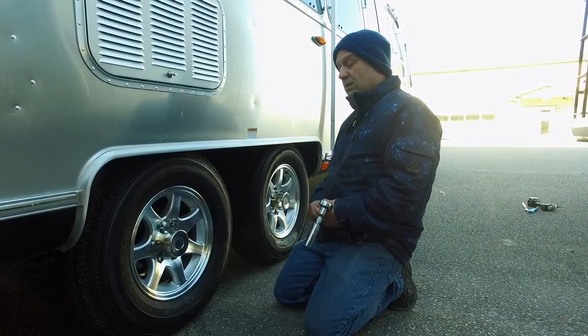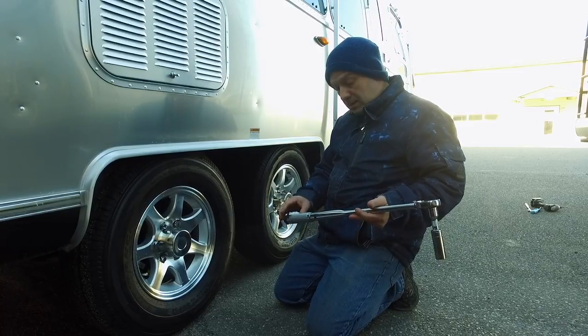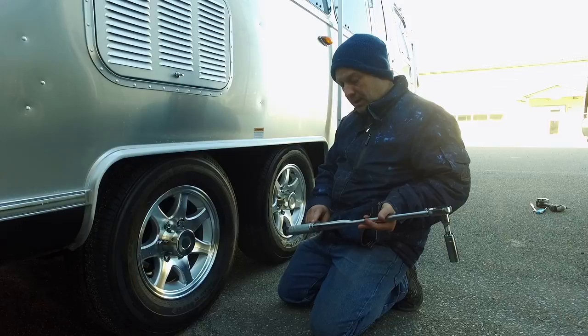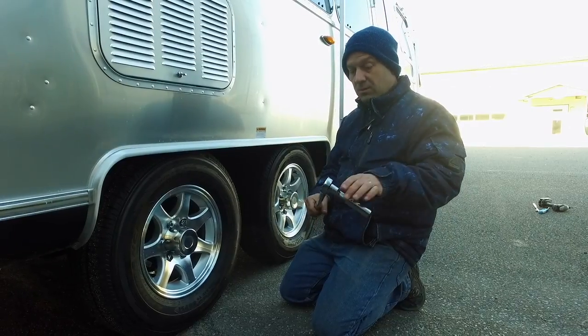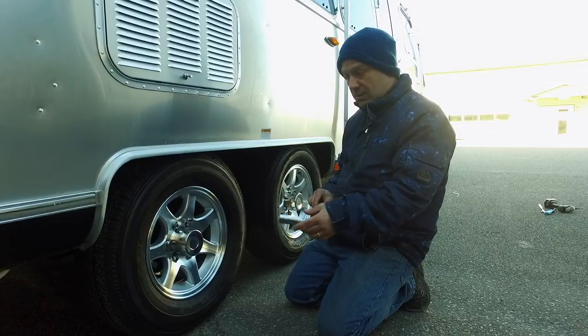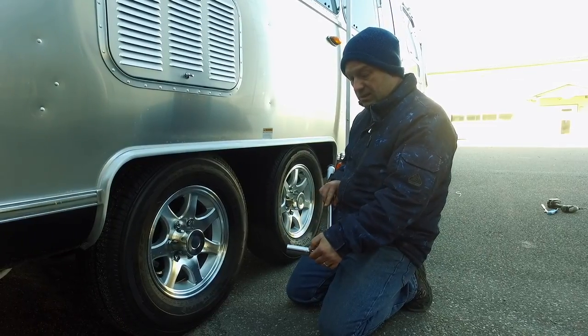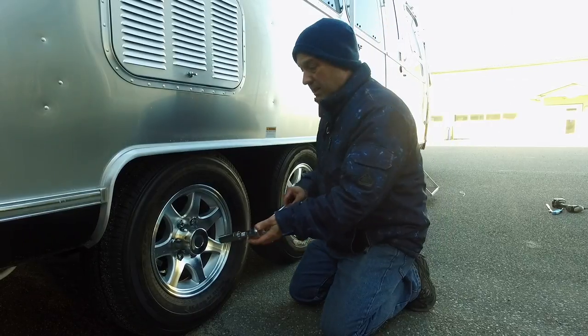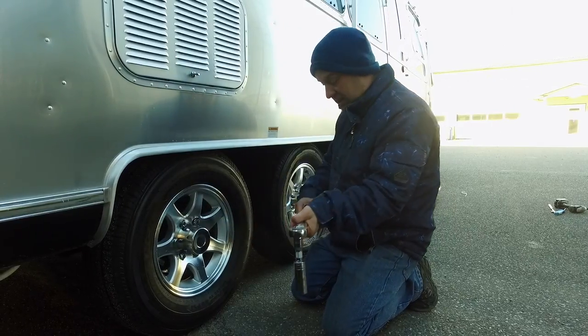Now we're going to talk about torquing your wheel lugs. Use a torque wrench capable of being set to 110 foot-pounds — just follow the instructions in the owner's manual. The lug nut size is also going to vary; this particular trailer uses a 13/16 inch lug nut, while some others use three quarters of an inch. You're going to set it to the desired torque setting.